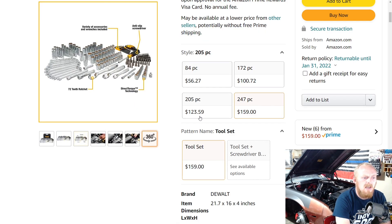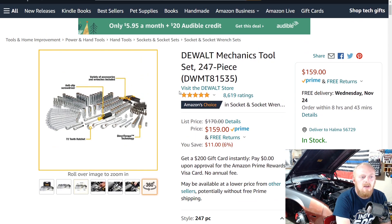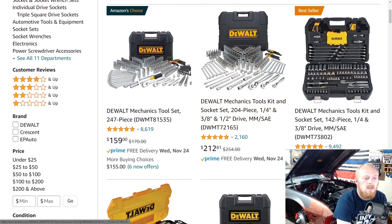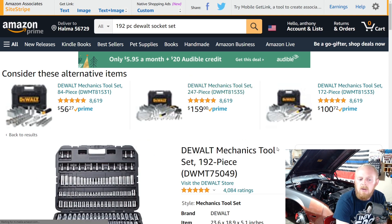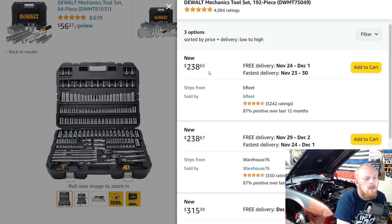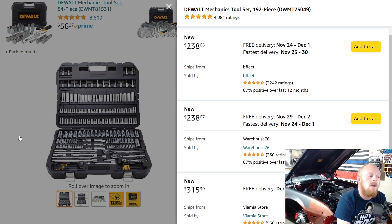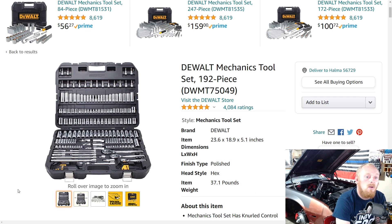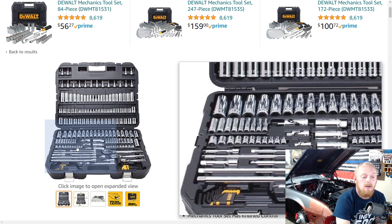Unfortunately the 192-piece set isn't part of this sale. The only 192-piece set I could find was priced higher than normal — around $240 to $315 — which I would not purchase at that price. When you see 'all buying options' on Amazon, that usually means the price is going to be higher than normal. At $175 or below, absolutely — it's a great set. When you find it on sale and you're looking for good mid-range sockets for a good price, this is definitely one to consider. That's it for this week's Amazon tool deals.